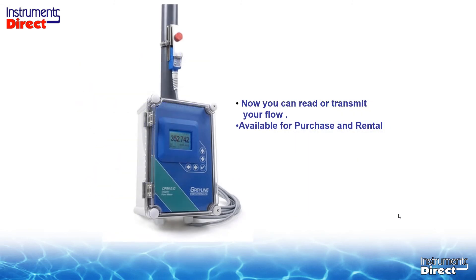Once you do all that, get the meter fired up. The meter will then indicate your flow rate and total and transmit your output back to your recorder or control room. This technology is dedicated so it's available for purchase, but we also have a rental program for this particular device as well as the portable Doppler devices.